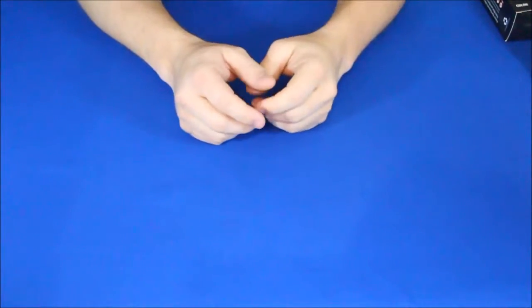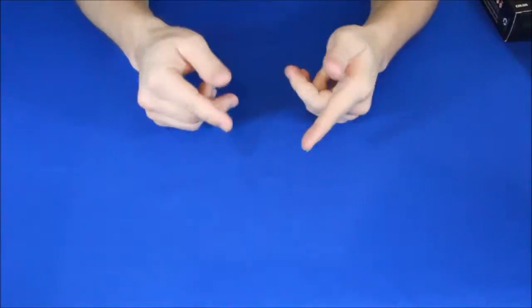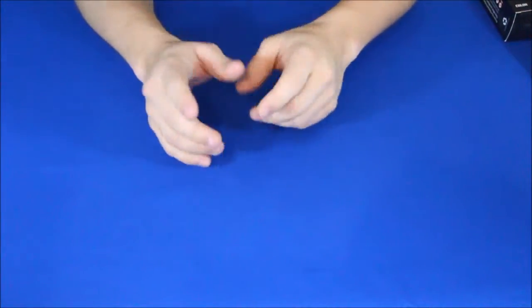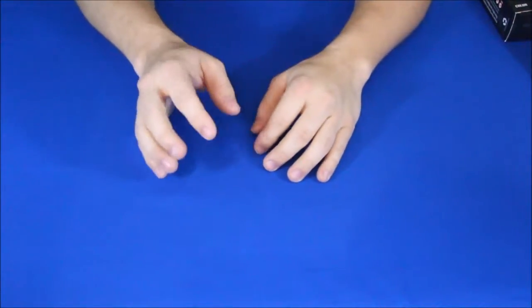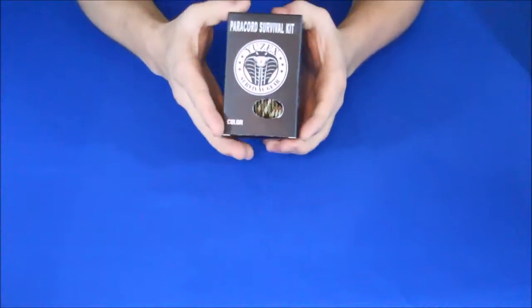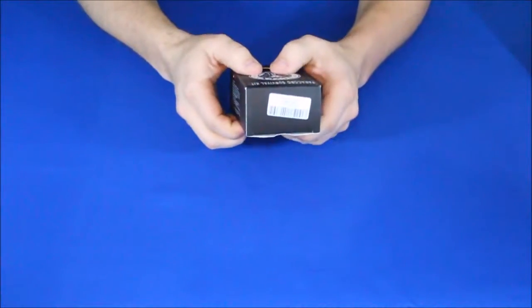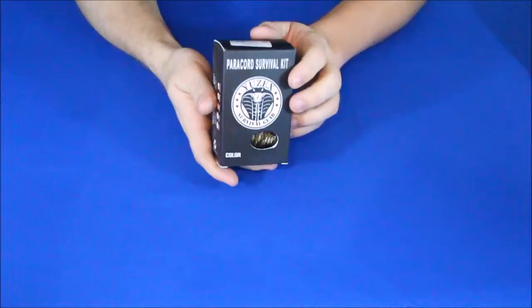Hey guys, I'm back again. I am Cougar with World of Me, and I'm sure you guys already know that if you've seen any of my other videos. I am here with another Amazon review, and this one I'm just gonna get right into it. It's for this little thing right here.